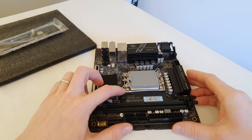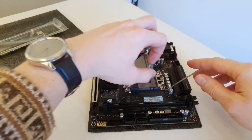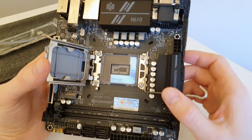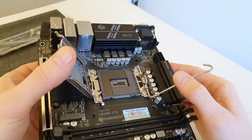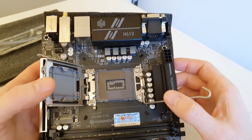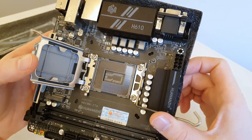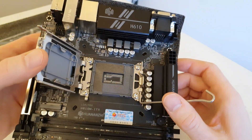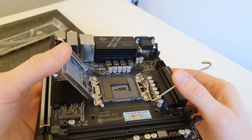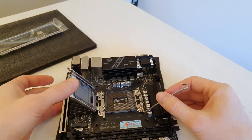Let me open the CPU socket and see if we have any damaged pins. The CPU socket looks to be perfectly fine — I don't see any damages right now. Maybe later when I watch the video I'll spot something, but as of right now the socket is perfectly fine with not a single pin damaged. So I have hope that the motherboard works just as it should.